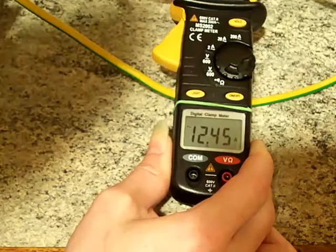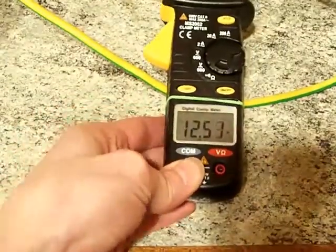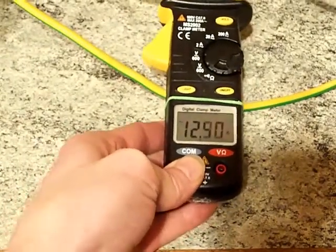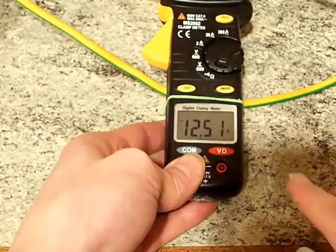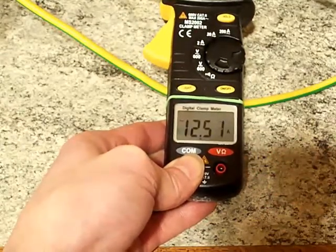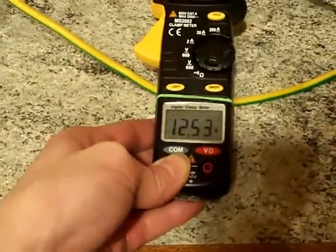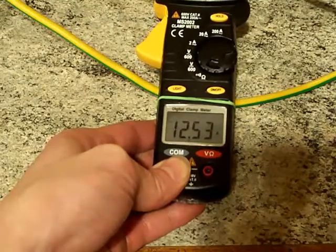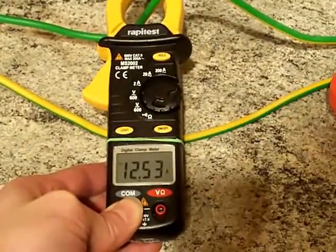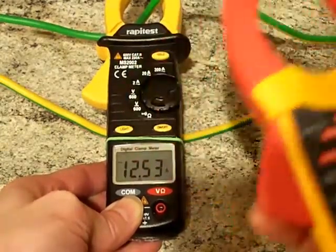There we are then — almost 12 and a half amps. It's just stabilized at about 12 and a half amps. Now what would the Dialogue say about that if I put it on at the same time? I'm going to nudge that tripod with my shoulder. So we've got 12 and a half amps on this one — but what will the Dialogue say? Will it say the same thing?